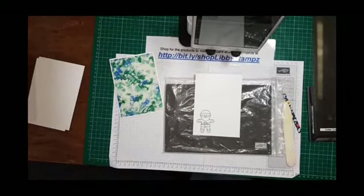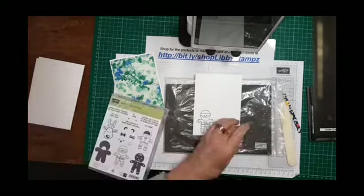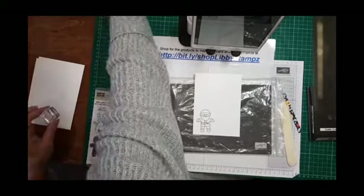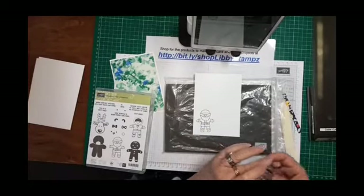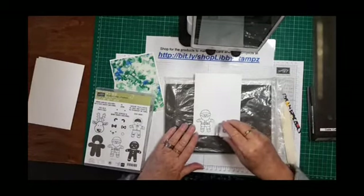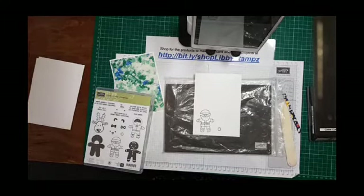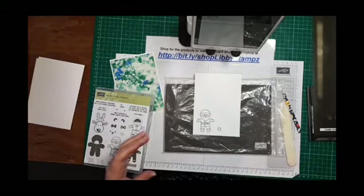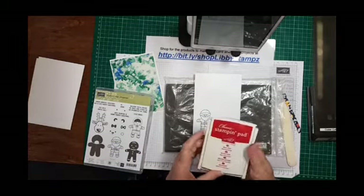We'll do the pom-pom separately. I'm putting my stamp in Memento ink. I'm going to punch that out separately and color before I punch out. Now if you haven't got the stamp and write markers — which is what I started to say, I think my memory's going — here's your ink pad.